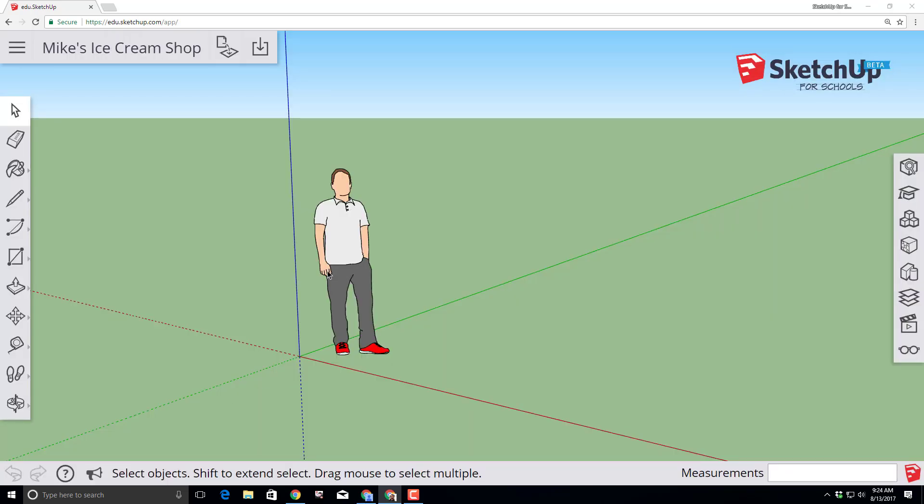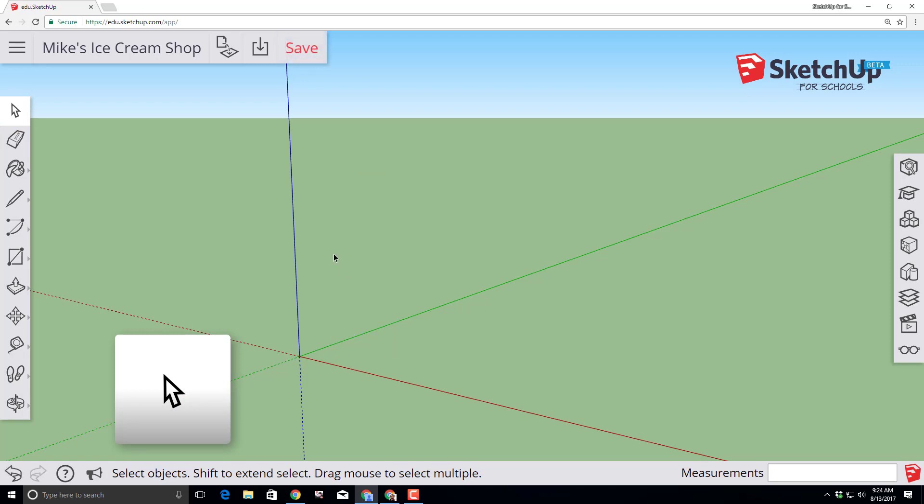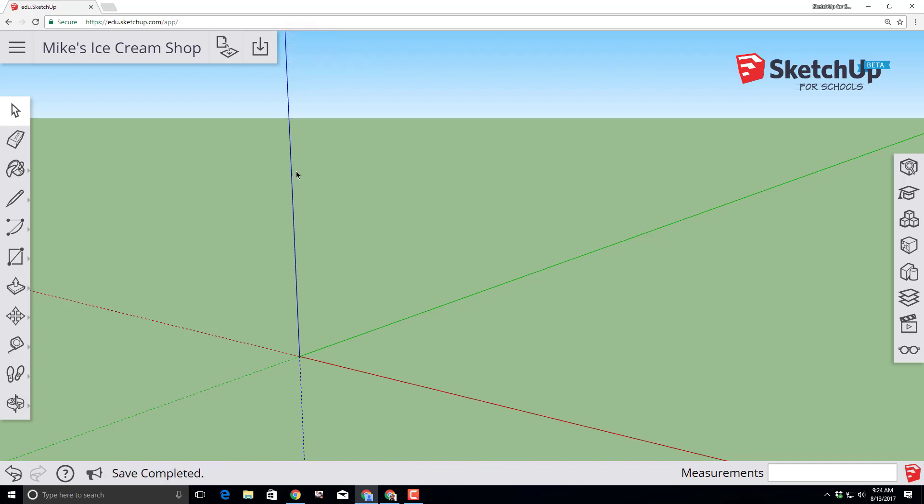Mike's job is to give us a sense of the size of the objects we draw in our model. We're going to click Select and press the delete key to remove him from our screen. Notice that when we make a change it says you need to save, so it always keeps us alert that we need to save these projects that end up in our Google Drive.